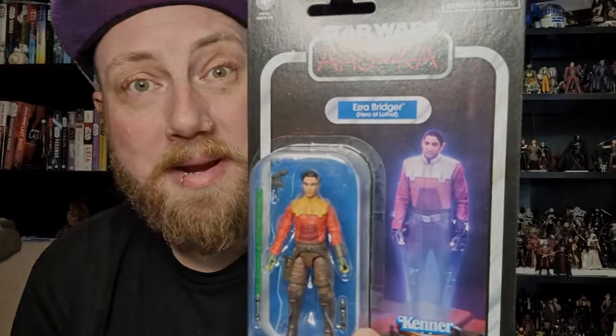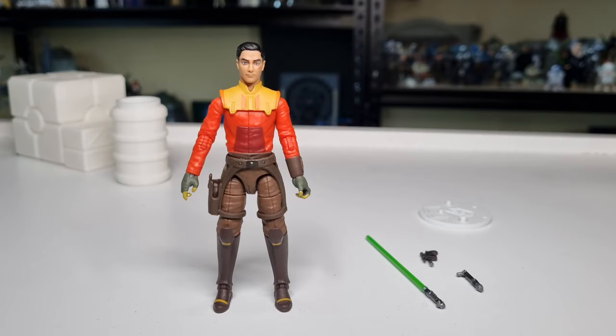Let's crack him open and have a look. Here is Ezra Bridger out of the packaging — really nice looking figure. Love the bright orange and yellow contrasting with the brown of the trousers. I think it's just one of those things that Rebels did really well, using the color palette to great effect so the characters really popped.